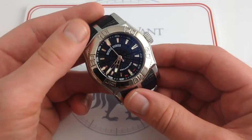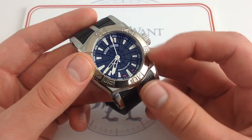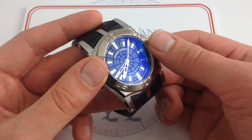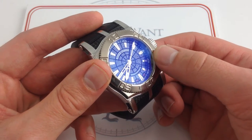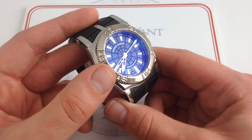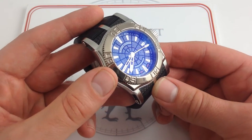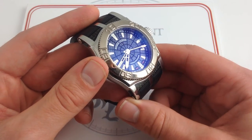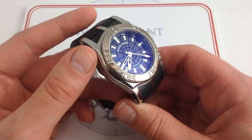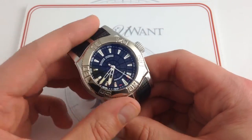All the elements of the dial are suited to sports watch applications. You have the zero-to-60 calibration of the minute track around the outside, large easily-read fully-lumed polished white gold indices all the way around, large heavily-lumed skeletonized white gold hands, and a constant seconds hand to keep track. This watch does meet the definition of an ISO 6425 dive watch. It's also water resistant to over 300 meters, so you're good to go.